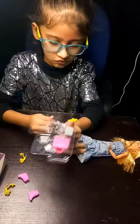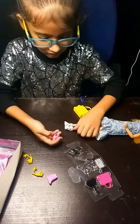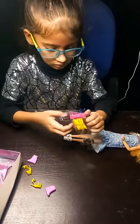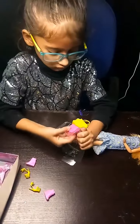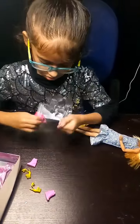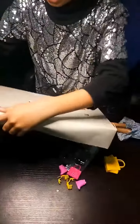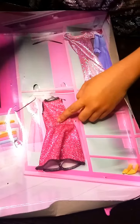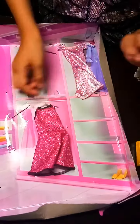This is a small doll. I will give them a little doll. This is a doll. Wow, how beautiful it is. I will give you a little doll. This is glitter, this is glitter.